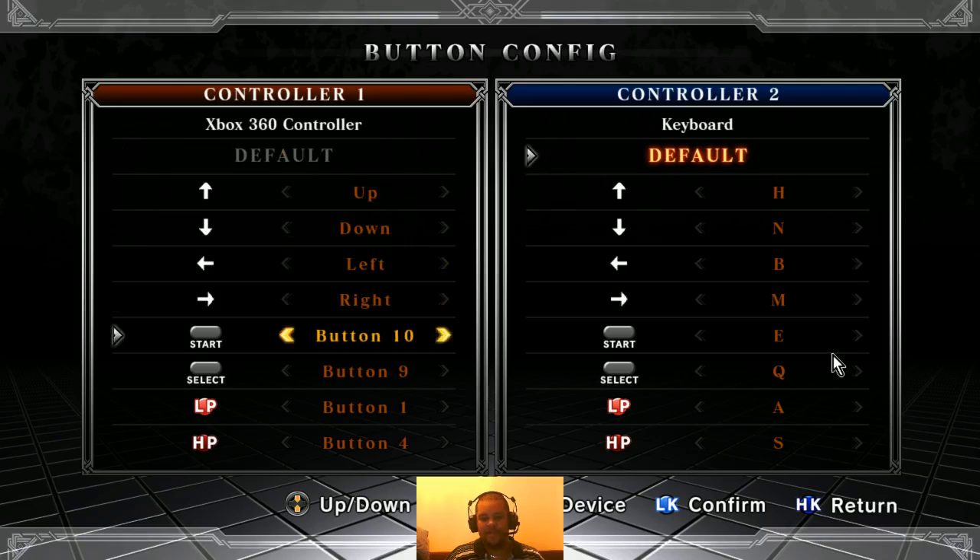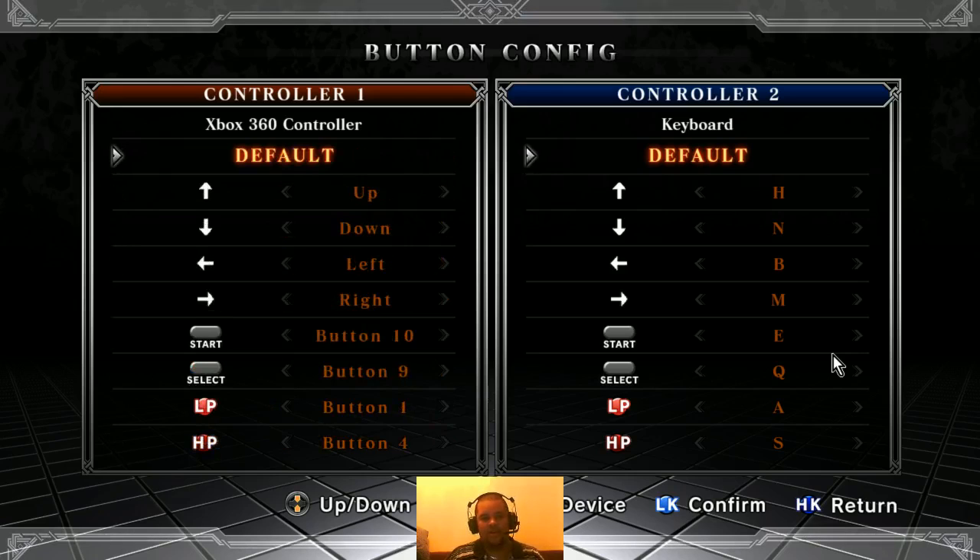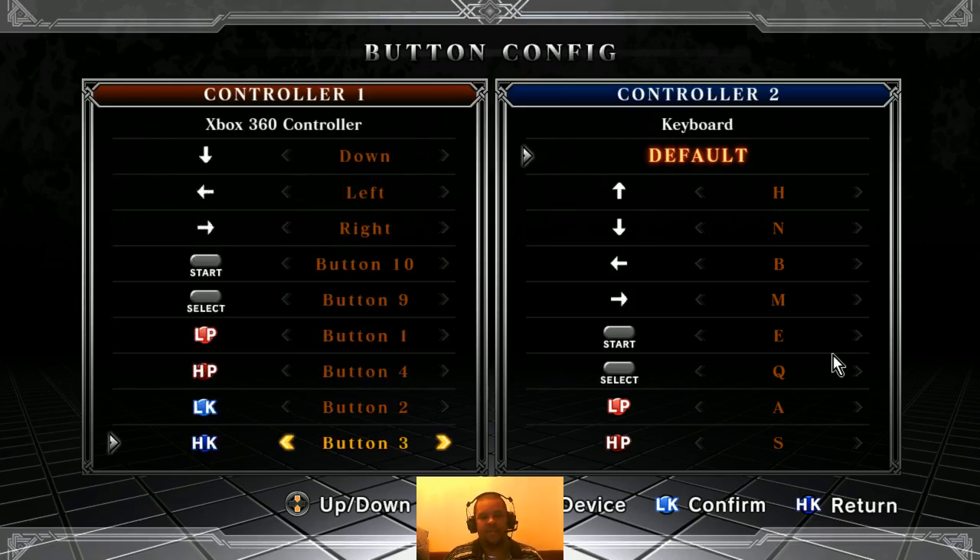The buttons are numbered instead of the letters on the pad, because that's how PCs read the inputs. The directions are going to be fine, so that's cool. Start and select are fine — I didn't have to change those. But this is where it gets interesting.